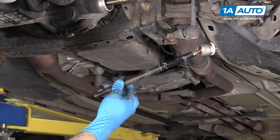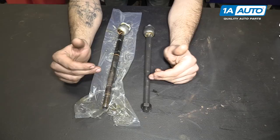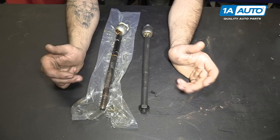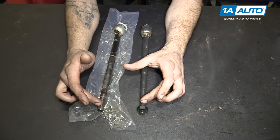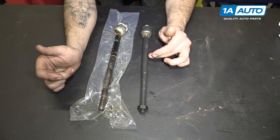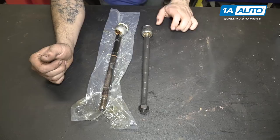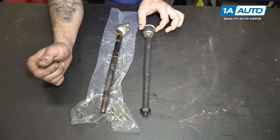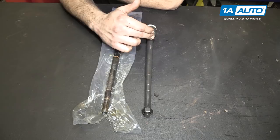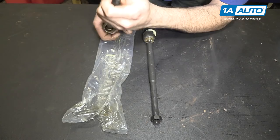Here we have our old inner tie rod removed from our vehicle and our new part from 1AAuto.com. As you can see, these parts have some minor aesthetic differences, such as where the hex pattern lands on the inner tie rod and the taper. But the important components are the same — same threads on the end, same length. It comes with a nice new jam nut, which is good because the old one was really stuck. You can see all the rust and corrosion. It has a channel for keeping the boot situated exactly where it needs to be, the same hex on the inside to help with installing. You will have to remove the insulator and install it on the new part — that limits travel so it doesn't get sucked in and risk damaging the seal. What goes bad is the ball socket on the end, which allows the tie rod to move and pivot as the suspension travels and the wheels turn left and right.